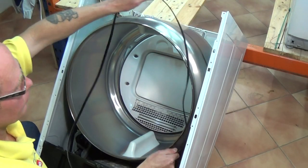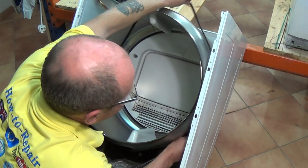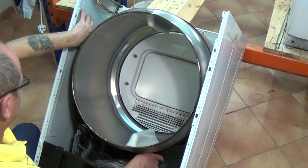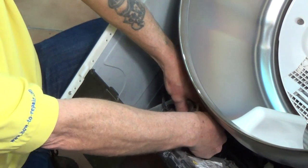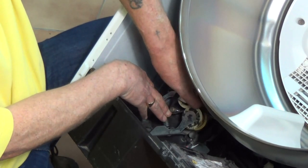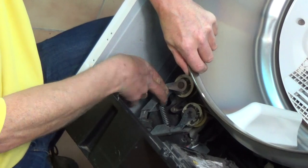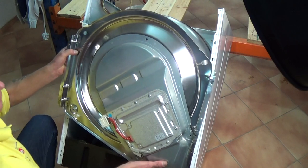When fitting the new belt you need to get the belt over the drum. Try to keep it as close as possible to the original mark where the old belt came off. Then get the belt over the motor spline and get the two jockey wheels tensioned on either side. Once we've done that, we'll get the back plate on and align the belt after.